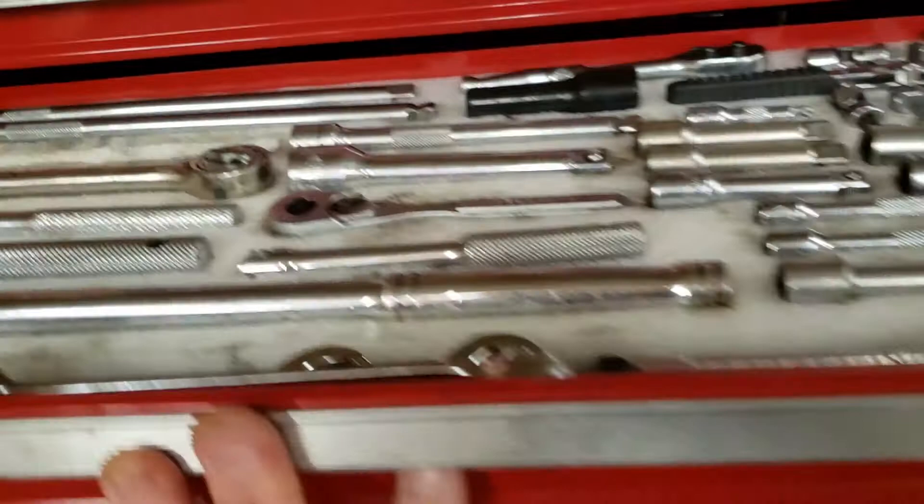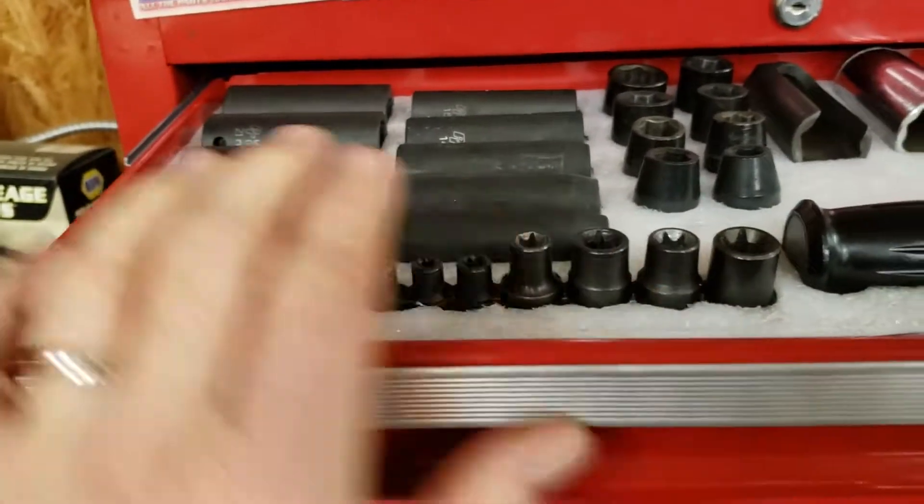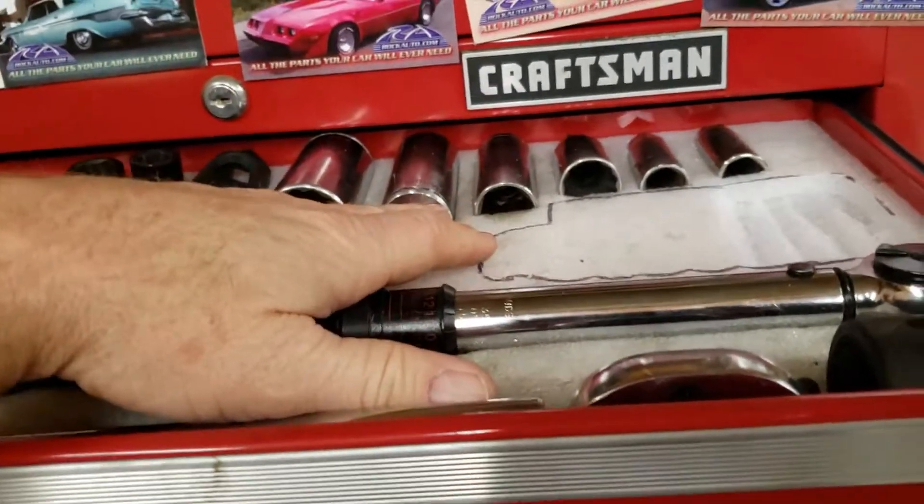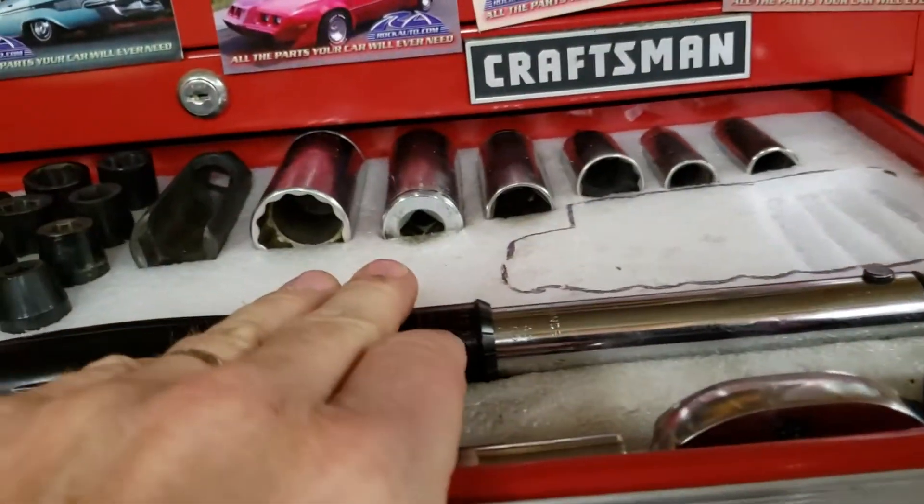This is the ratchet and extension drawer. And this is the oddball drawer. Missing one here — it's over there on the bench. Some large sockets. Inch pound wrench.